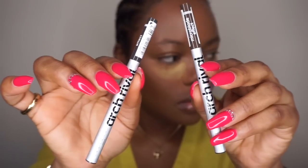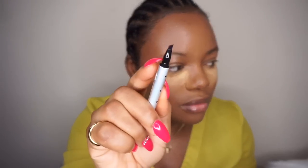For my brows, I'm going to use this product by Lottie London — the Lottie London Brow product. The reason why I'm picking this is because of the matte of the pencil.